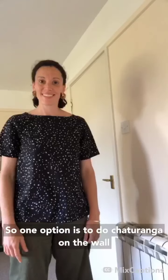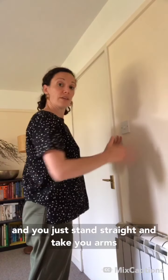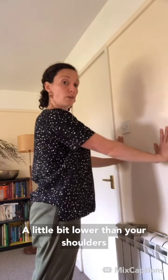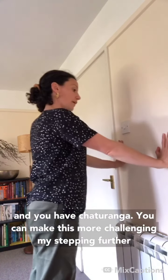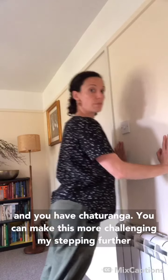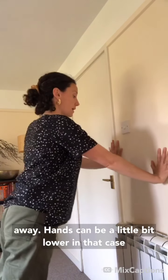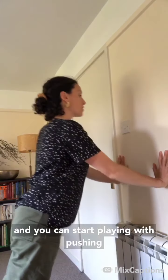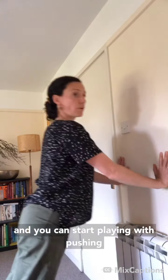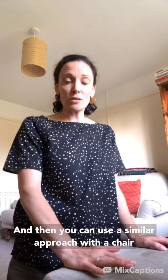One option is to do chaturanga on the wall. You stand straight, take your arms a little bit lower than your shoulders, and you have chaturanga. You can make this more challenging by stepping further away, with hands a little bit lower, and start playing with pushing the wall away to train up for chaturanga.